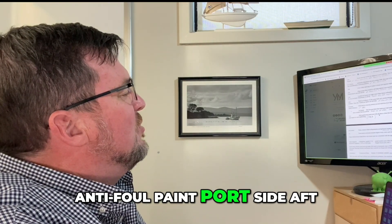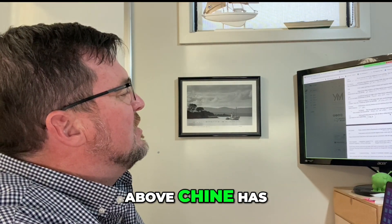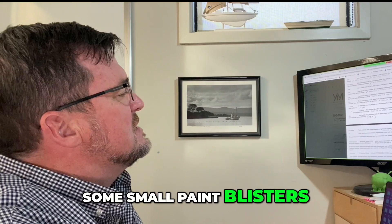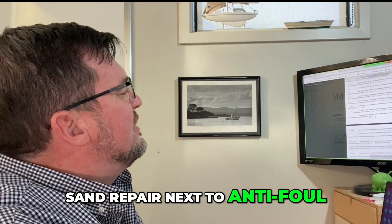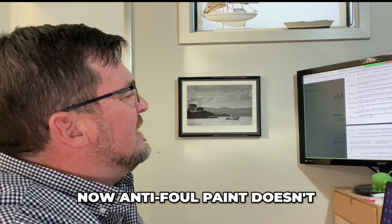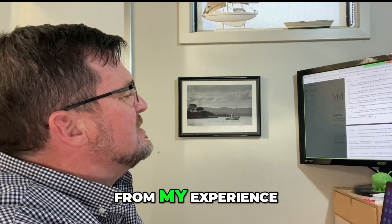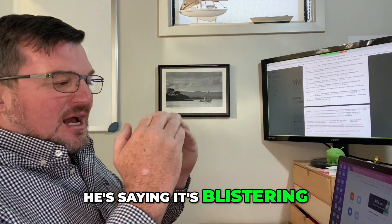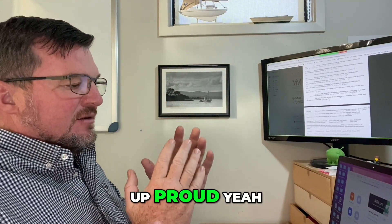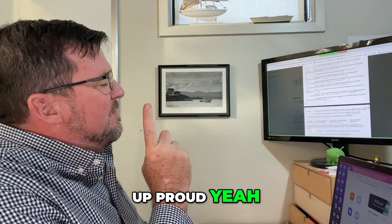Anti-foul paint port side aft above the chine has some small paint blisters, with an obvious sand repair next to the anti-foul. Anti-foul paint doesn't really blister in my experience, and if it's actually popping up proud, that could be something more serious.